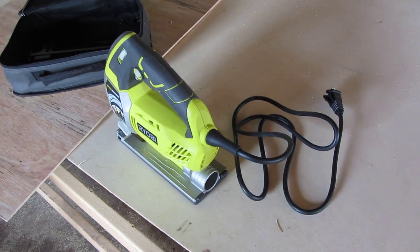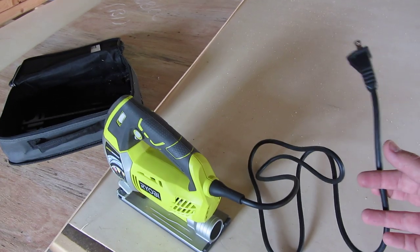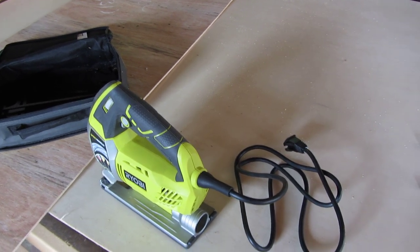The only things that I don't like about it: most of the Ryobis have the two-prong plug. A lot of tools have two-prong. I like a three-prong and a little heavier cord, but that's just me.